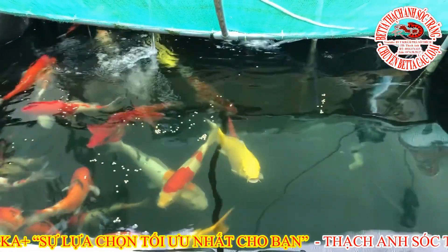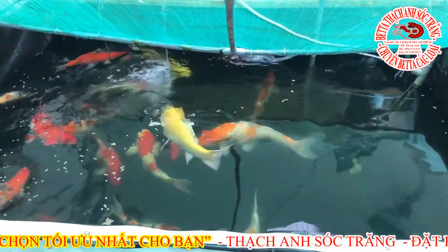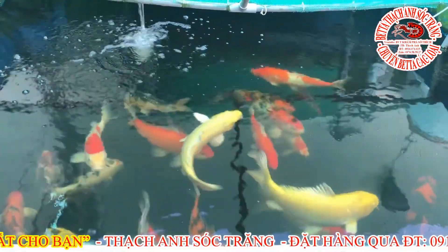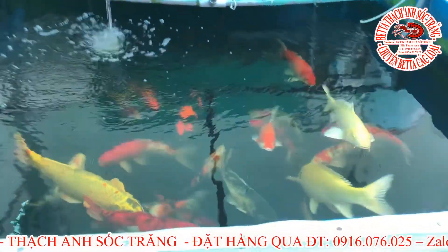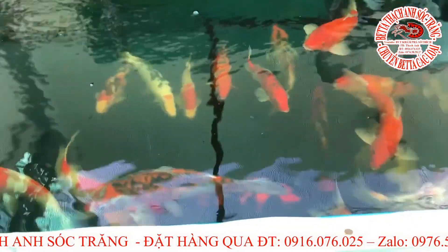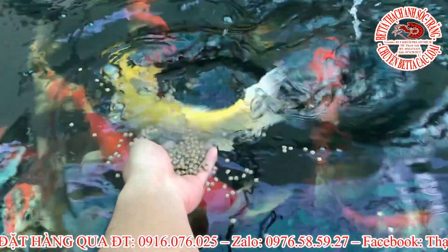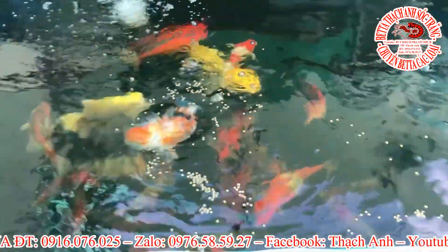Và nếu như có một vết dầu lon nào, Thành xin nhấn mạnh: đối với cám cá coi kinh phí, nếu như tất cả các bạn mua ở đâu Thành không biết, kể cả tại cửa hàng anh em nhà Thành Sóc Trăng, nếu thảy xuống hồ mà nó có vết dầu lon thì đó là cám giả. Và các bạn nhanh tay liên hệ đến anh em nhà Thành Sóc Trăng để lấy tiền lại.